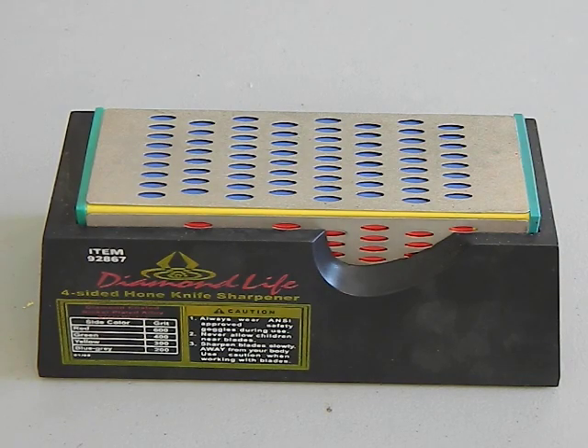Because the good diamond sharpeners, if you go online and look, are in that $50 to $100 price range. So is a $10 one worth it? Well, it depends on what you're using it for. I would not use this on a $400 knife — no way. But when it comes to rough sharpening tools, starting things out, things that don't need a lot of precision, this is actually really good.